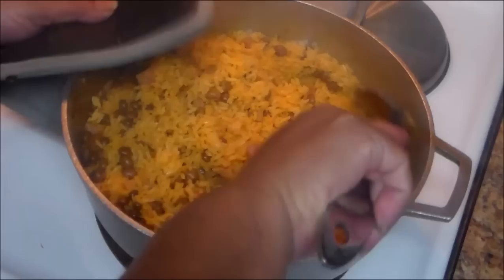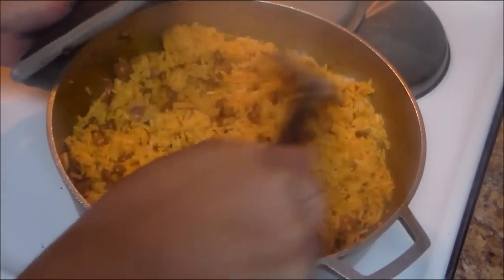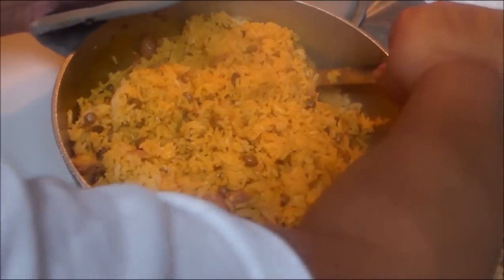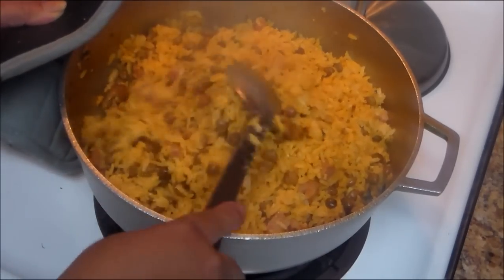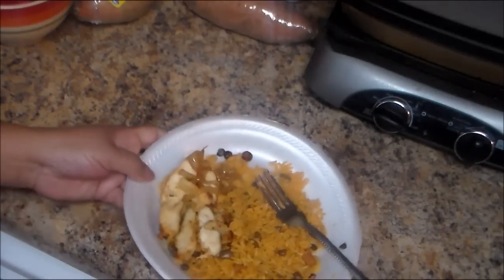Now you're going to move the rice — look at how beautiful this looks! You can serve this with pork shoulder, pernil, pork chops, or any kind of meat. I'm going to serve mine with chicken. This is also very good for Christmas. It looks great — I'm going to leave mine for another five to seven minutes.